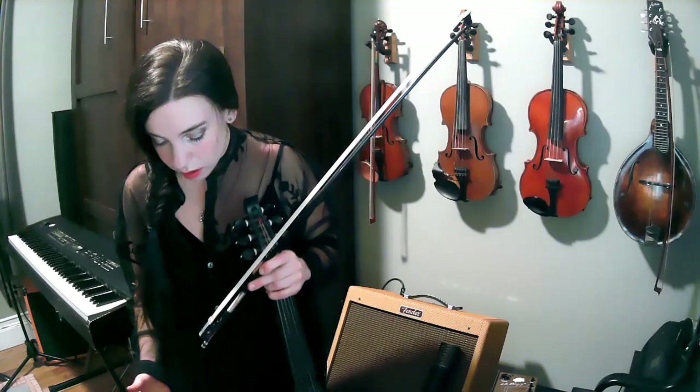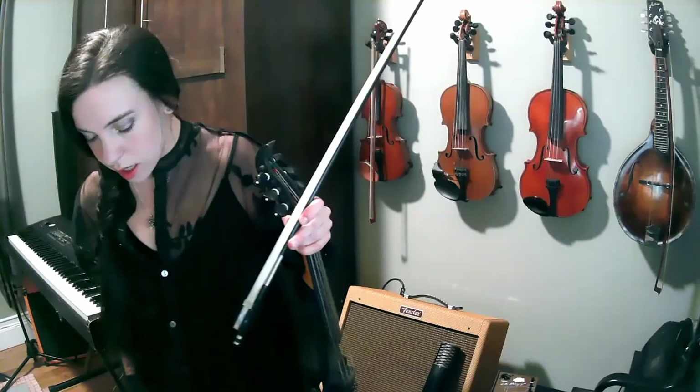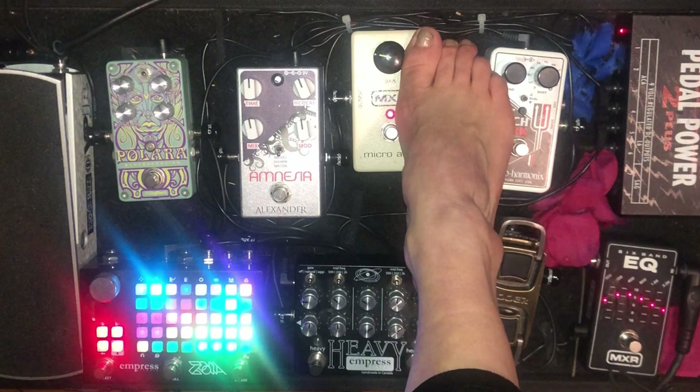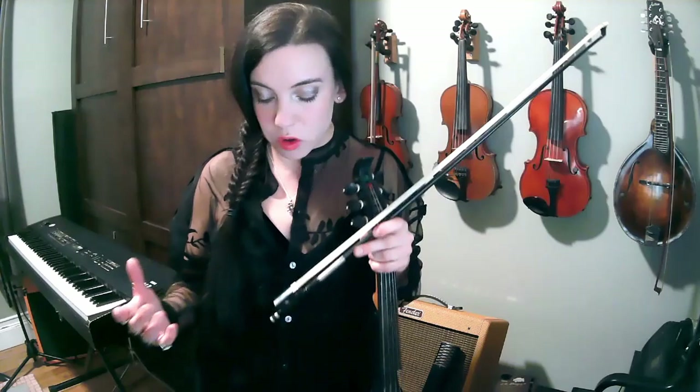Moving forward — this might be overkill — I have a MXR micro amp. This is a simple boost pedal. I'll often play a show with it turned all the way to the left and roll it up as I need it. It's a simple clean boost. If you're a violinist who doesn't want to get into the distortion world, starting with a clean boost is a great way to go — you can have a really nice clean solo tone.